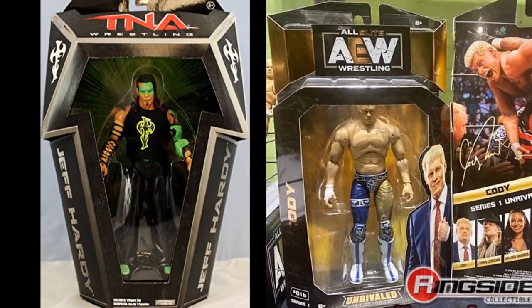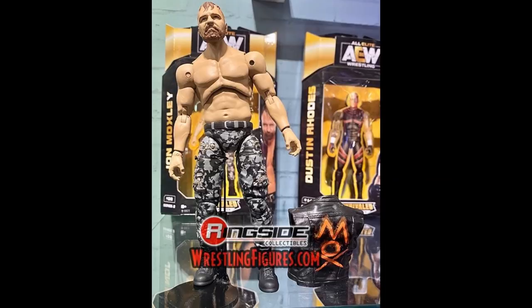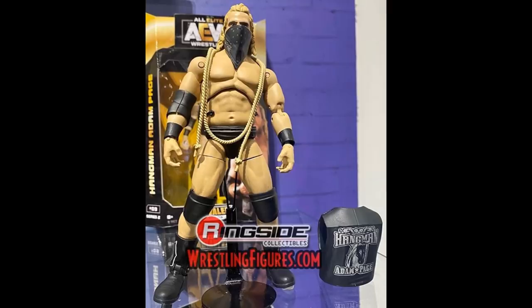We've covered scaling, articulation, and packaging. The only thing left is when we get them in hand — we'll definitely do a video breaking down both side by side: the ab crunch, the double jointed knees, the double jointed arms, posing them around. It's going to be an epic day when we finally get those AEW figures in hand.